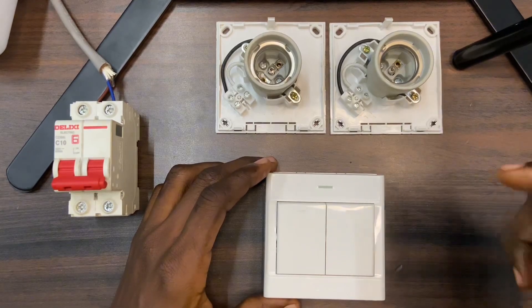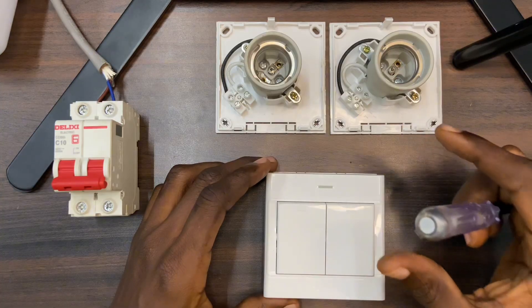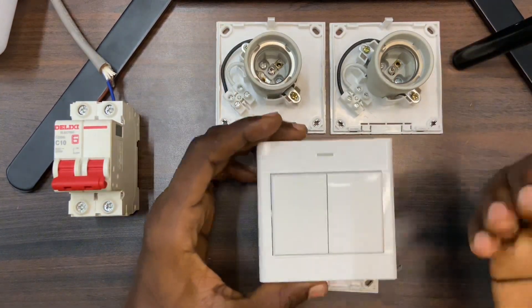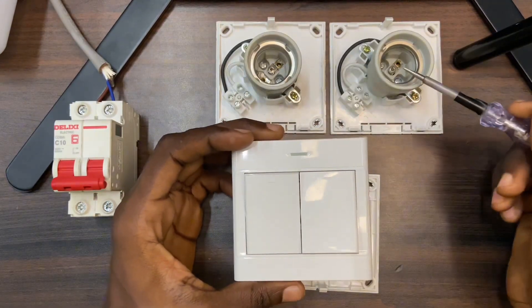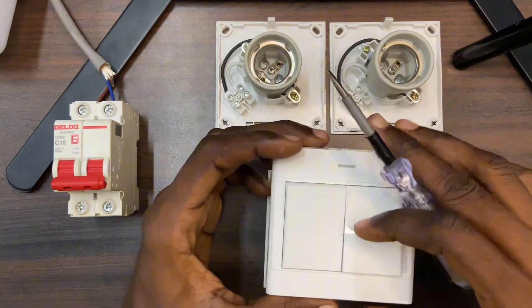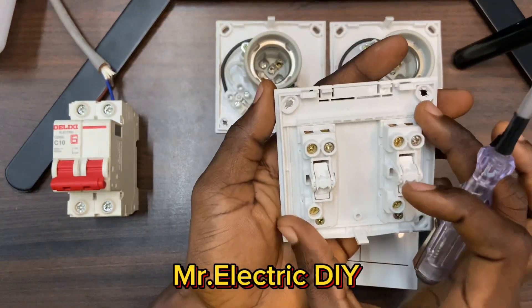Hello guys, welcome back to this channel. This video is about how to wire a two gang two-way switch to control two separate lamps. This gang is going to control this lamp, and this gang is also going to control this lamp — two separate light fixtures. Over here is the switch itself, this is a two gang two-way switch.